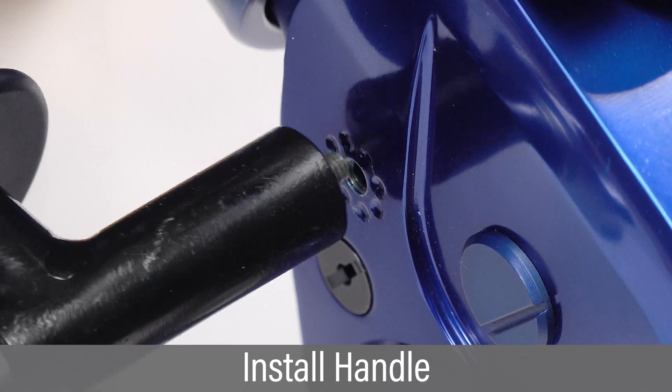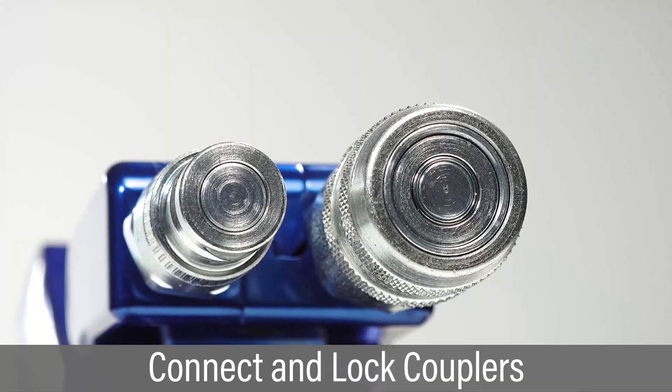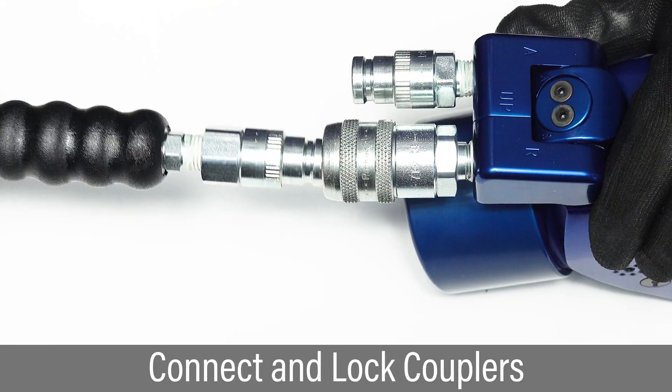Install the tool handle and adjust as needed. Inspect hydraulic couplers and connect hoses from the pump to the tool.